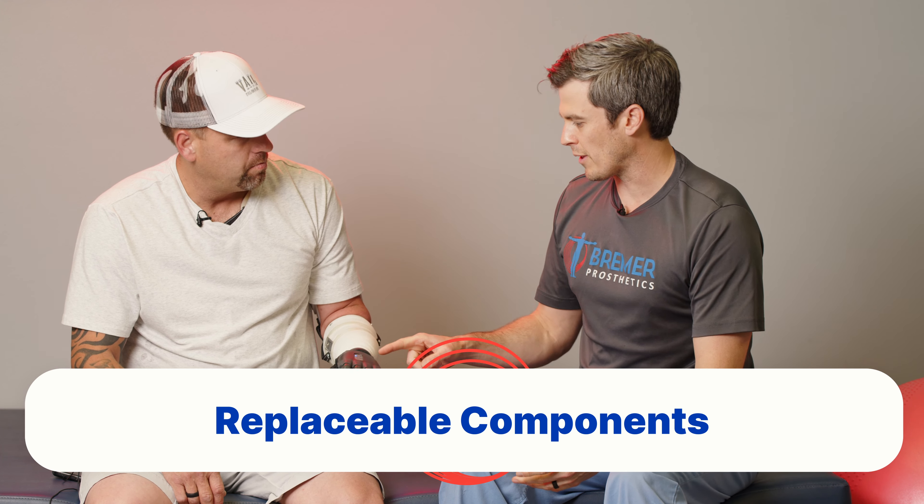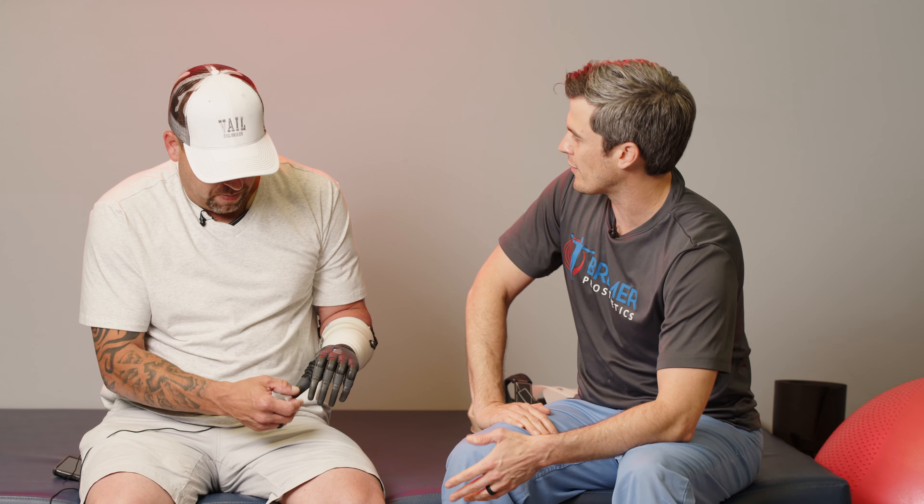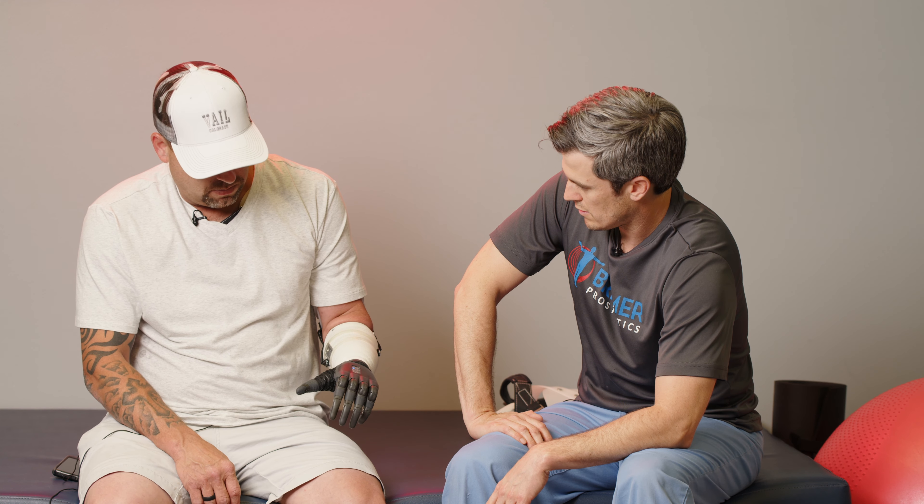All this stuff is replaceable. The webbing here is replaceable. Every finger — everything is replaceable. If you break anything, that's all covered.